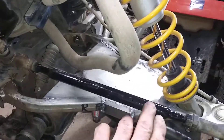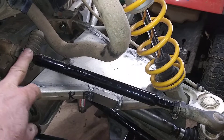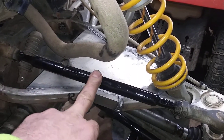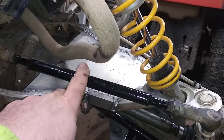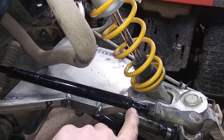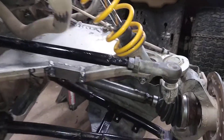And the drag links — this was also DOM. I cut these; they had to be extended two and a half inches. They're plug welded, or rosette welded, here and here, and then welded all the way around. I can still adjust them.